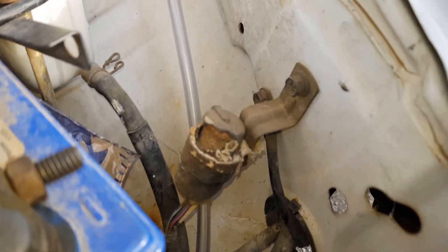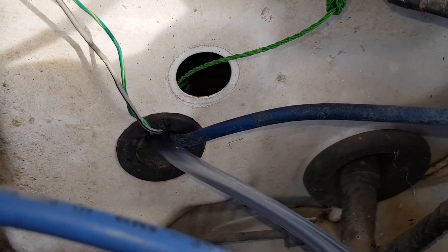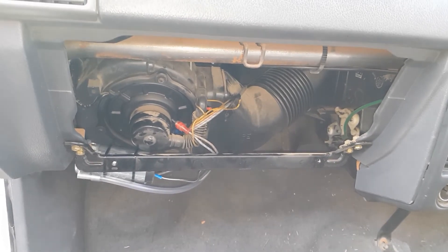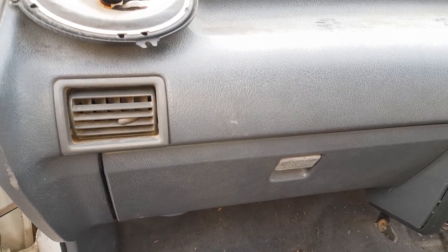Then we come behind the battery, up the side here, and through the hole. Just like the power wires it comes down. Now all I have to do is connect that hose to that outlet and it's done. Now all I have to do is put the glove box back in — just like that. You can barely tell it's even there.